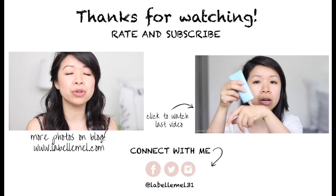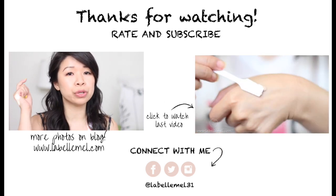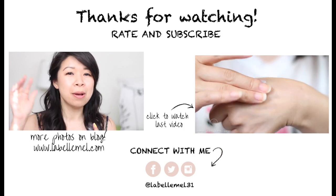I hope you guys enjoyed this tutorial. If you want to see more videos like this, please give this video a thumbs up. If there are any questions, feel free to comment below or tweet me at labelma31. I'll see you in my next one — bye!